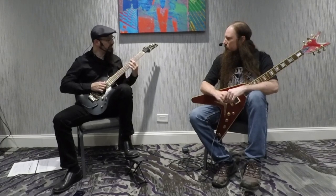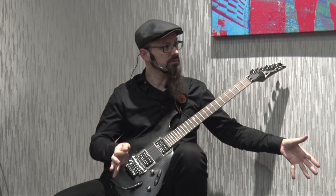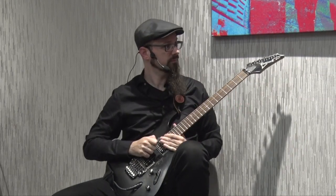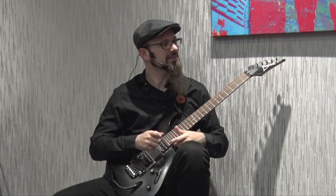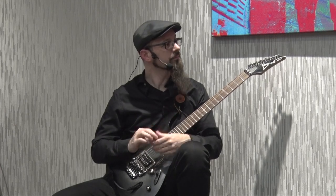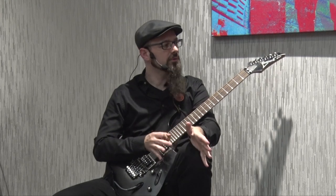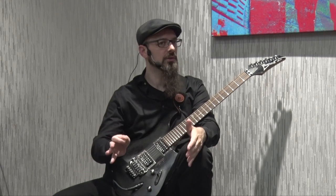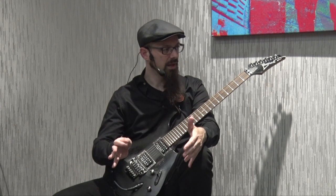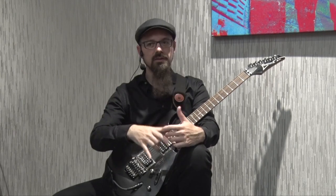This pattern works especially well on a dominant seventh chord. And in this form it works in so many different situations — you can make it sound metal, but it also works great in blues with a little bit of swing, and it works in rock and so on. So that's how I use this when improvising over a chord progression: I decide on which chord I want to use the diminished scale over, and then I play the half-whole diminished scale with the same root as that chord. And it will work.